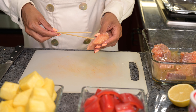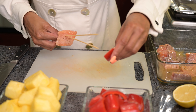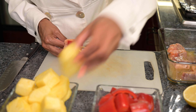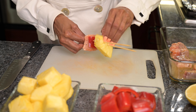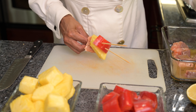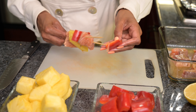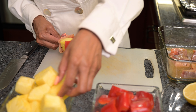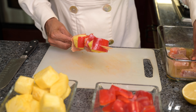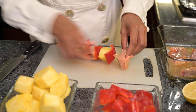We'll start to thread our salmon first. We'll slide that down the two skewers. Then we'll grab a nice piece of red bell pepper and slide that down to meet the salmon. Then we'll grab a chunk of pineapple and another piece of bright red bell pepper. Come back again with a nice thick piece of salmon.